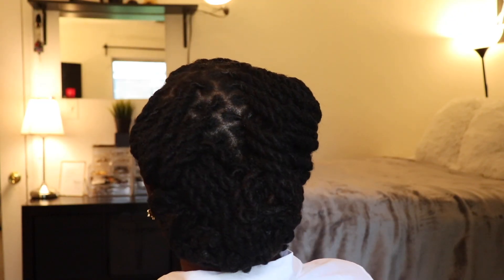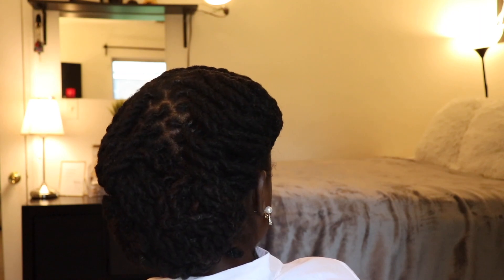Hi guys, welcome to my channel. My name is Didi and I'm here with a lock video for you guys. I wanted to show you guys this lock updo that I got recently. This is how it looks from the front and this is how it looks from the back. Basically I got a two strand twist and then with the two strand twist I got it put up into a style.